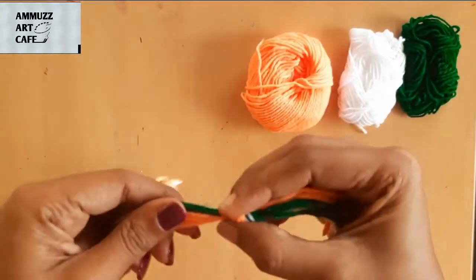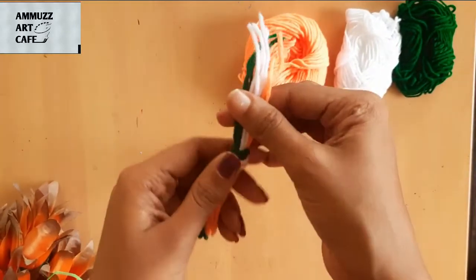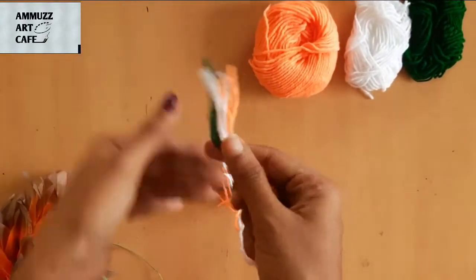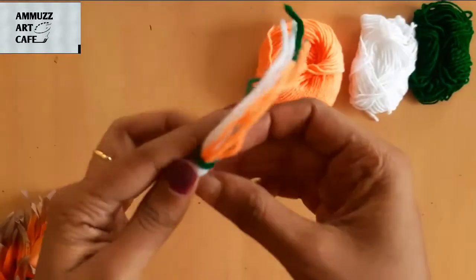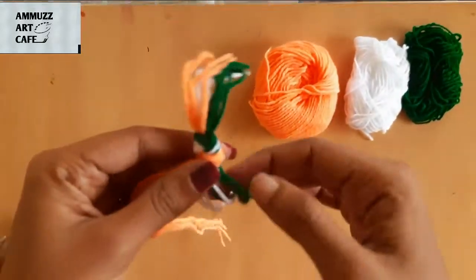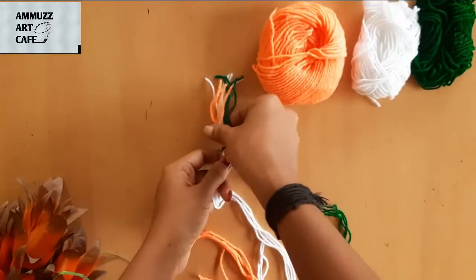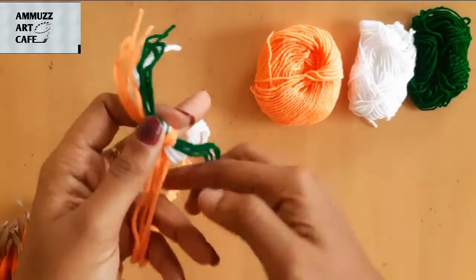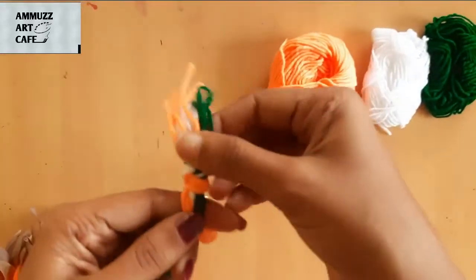Now we are going to make a knot tight and keep the 3 colors separate, then take 3 sides. Put a pleat with these straight, and we will arrange it and pleat it.